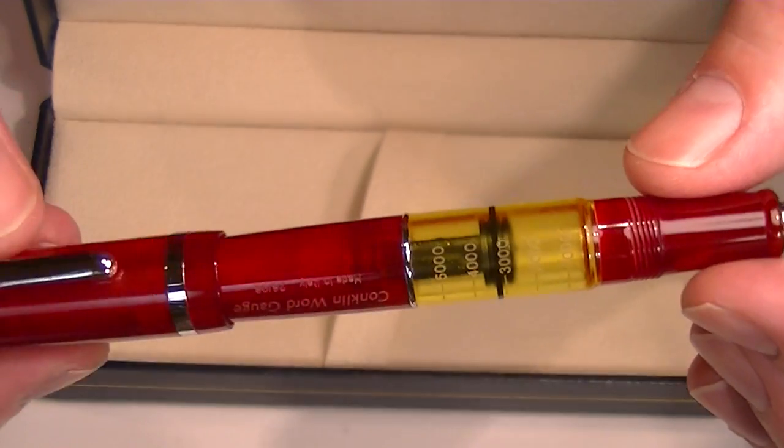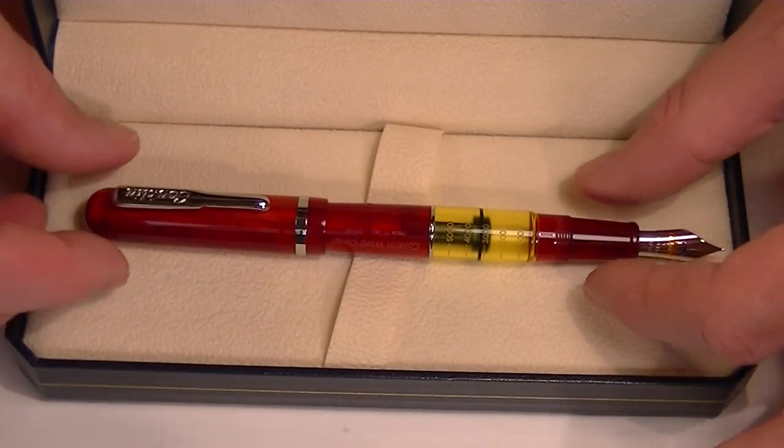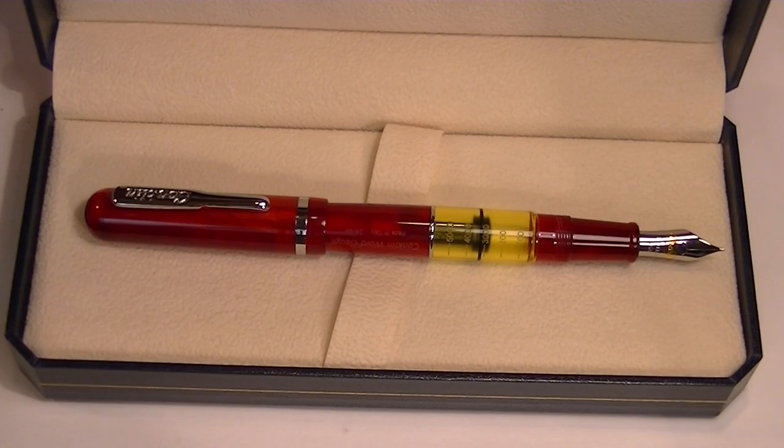It's a nice looking pen, I really like the look of it. The word gauge thing is pretty unique, though I'm not sure how accurate it is. Get your Conklin Word Gauge Fountain Pen at penchillet.com.